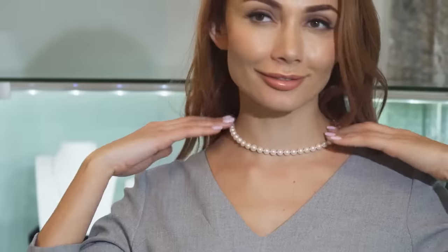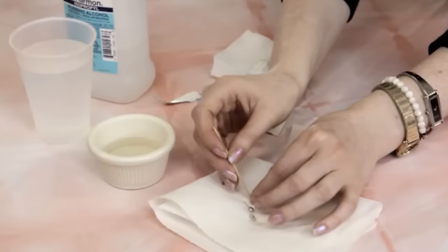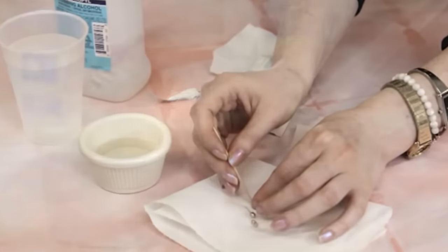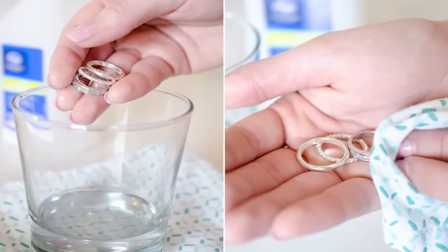Cleaning jewelry. Jewelry looks nice and shiny when you buy it, but it can lose its shine over time, especially diamond rings and silver necklaces. If your jewelry looks dull and has lost its luster, you can clean it with rubbing alcohol. Soaking the jewelry in rubbing alcohol for a few minutes will remove the dirt and grime. Take it out, clean it with a cloth, and it'll look as shiny as the day you bought it.